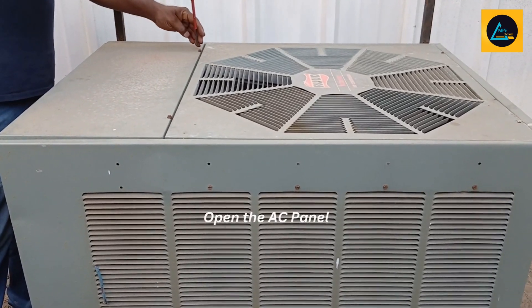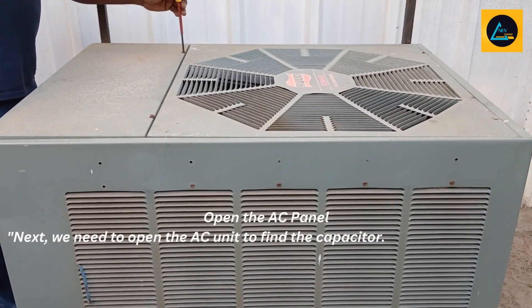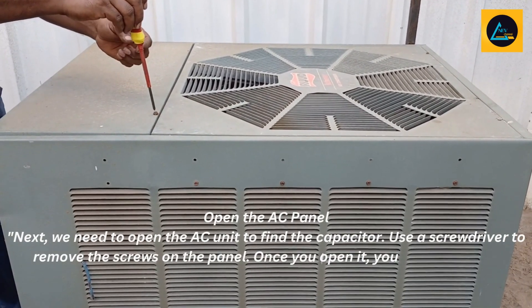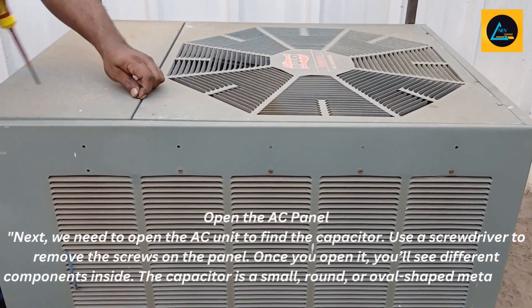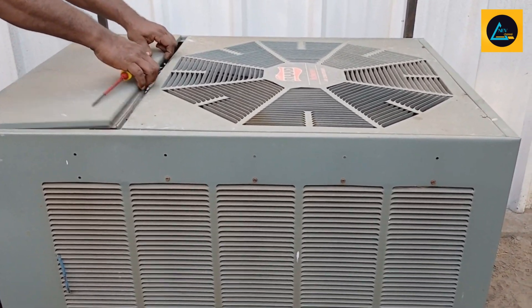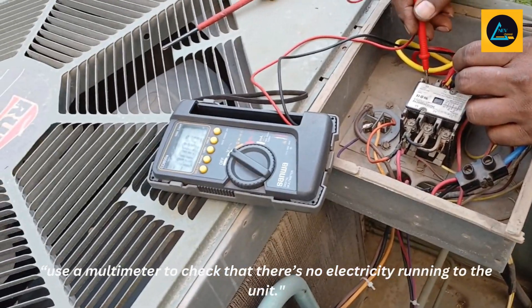Open the AC panel. Next, we need to open the AC unit to find the capacitor. Use a screwdriver to remove the screws on the panel. Once you open it, you'll see different components inside. The capacitor is a small, round or oval-shaped metal part with wires attached to it. Use a multimeter to check that there's no electricity running to the unit.